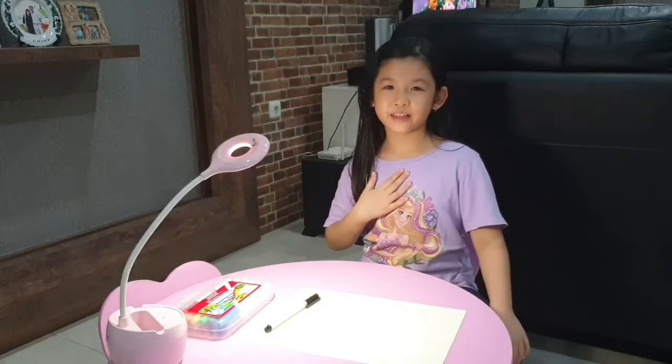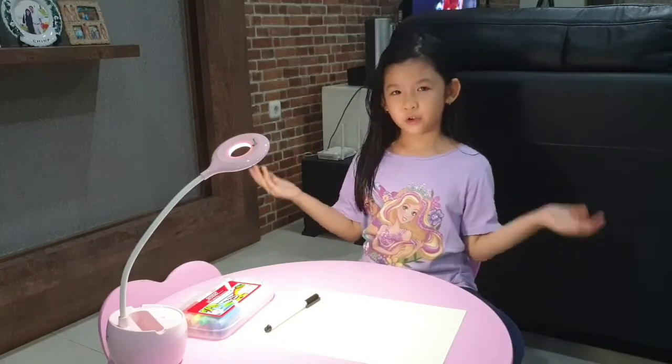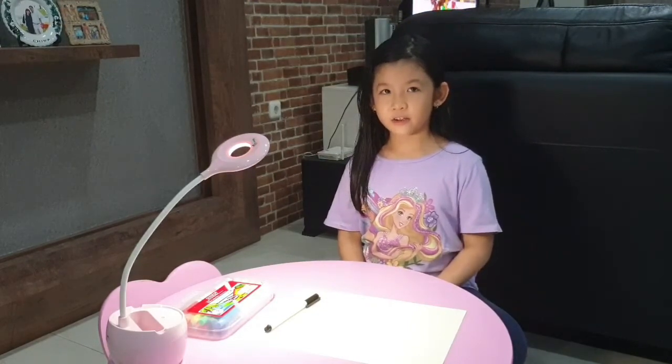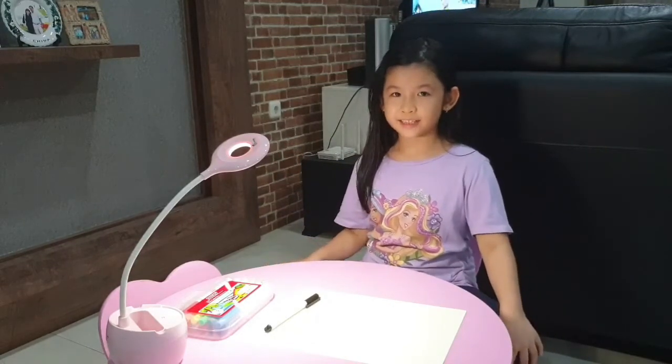Hi, my name is Kaya Kaya Fini Tan and I'm seven years old. Today I'm going to show you how to draw a West Highland White Terrier, which is also known as the Westie. Let's get started.